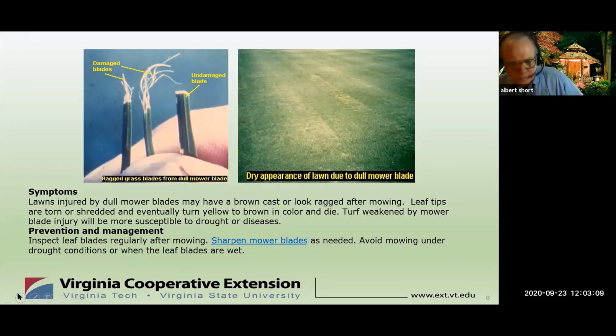Your lawn will turn gray after it's mowed because the leaf tips that are torn and shredded eventually turn yellow or brown and die back. Equally important, the turf is weakened by mower blade injury and it's more susceptible to drought, diseases, and other problems. The solution: inspect your blade regularly, sharpen or replace the blades as needed, and avoid mowing under drought conditions or when the leaf blades are wet. Most manufacturers recommend replacing the blade at least once a season, or at least sharpening it.